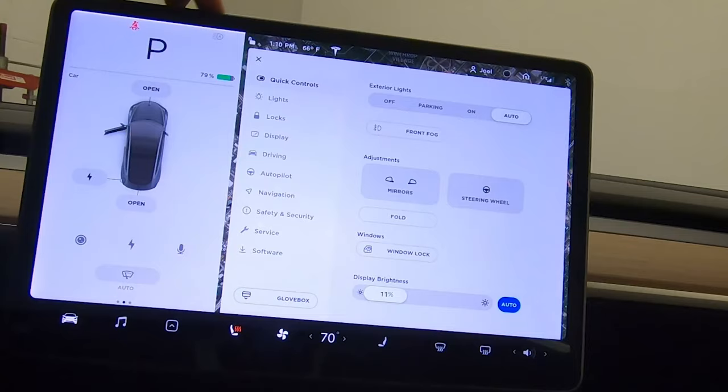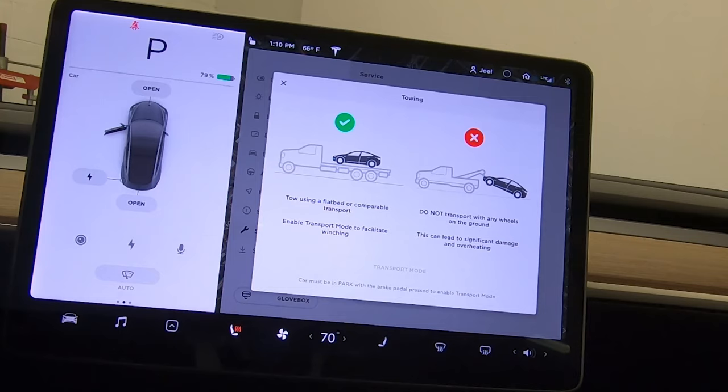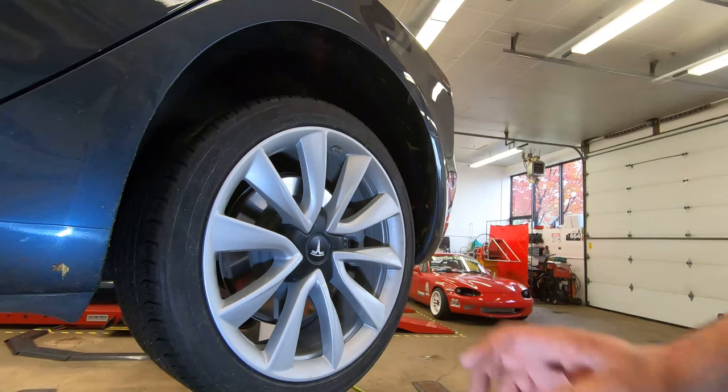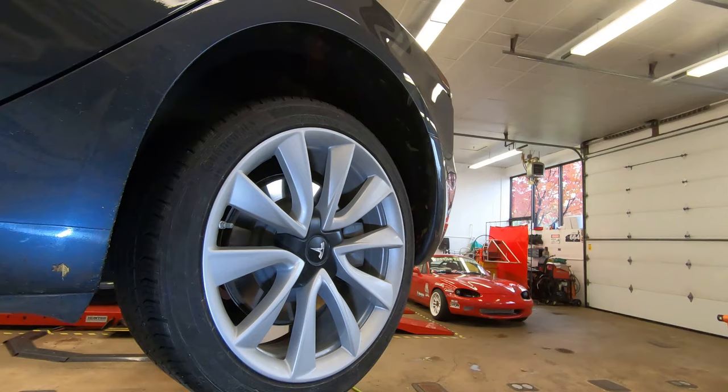The car must be in park with the brake pedal pressed to enable transport mode. Press the brake pedal down and put transport mode on. When you hit that transport button, hold the brake pedal down until you hear a whining noise — that's the brakes releasing. Once you can spin the rear wheel, you know it's unlocked. Then use the pick in the hole to pull the center cover off and remove the rear wheel.